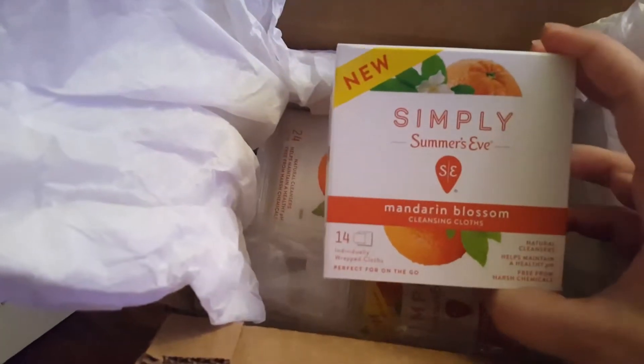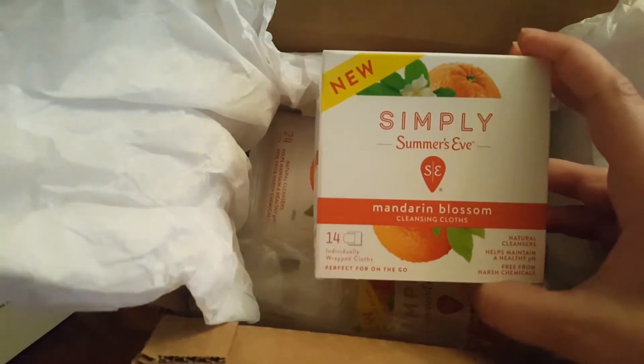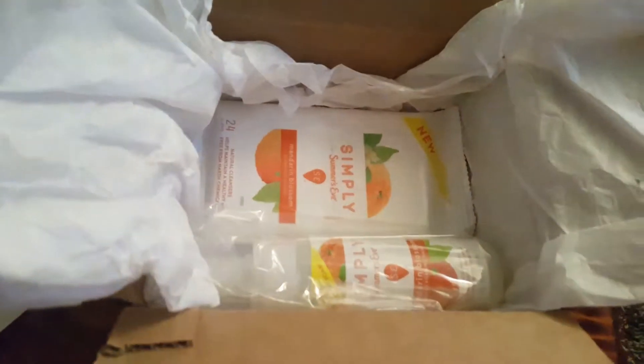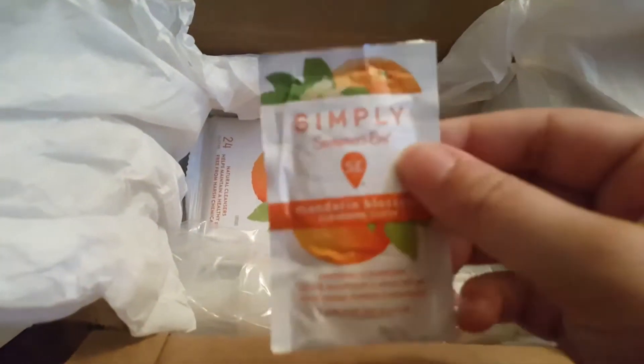We have Simply Summer's Eve Mandarin Blossom Cleansing Cloths — there are 14 individually wrapped cloths, perfect for on the go. This is what the packets look like. Awesome — I would love that for on the go.